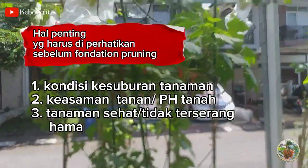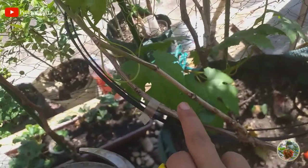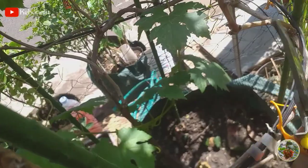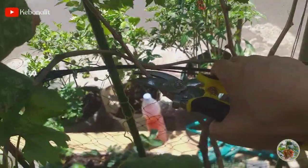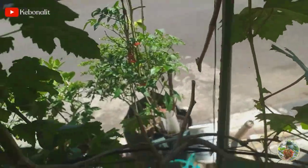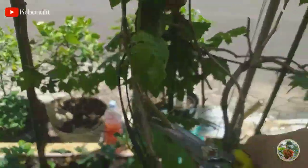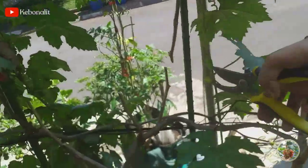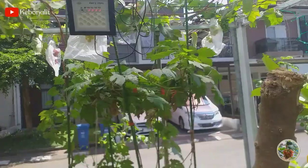Baik teman-teman, langsung saja akan saya pangkas. Untuk mempersingkat waktu akan saya percepat videonya. Nah, ini sudah selesai semua pemangkasan cabang tersiernya, akan saya rapikan dulu.